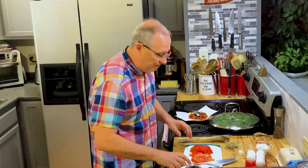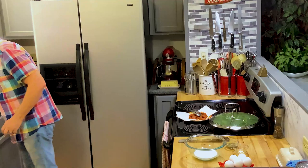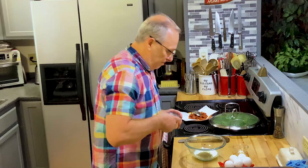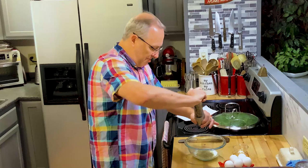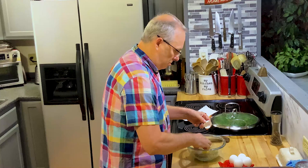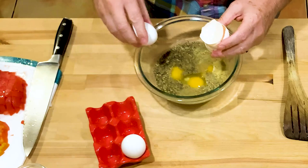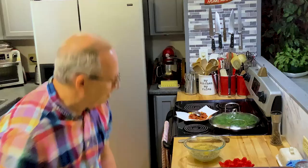I'm going to scoot these tomatoes over and get my eggs ready. I've got a half a cup of milk, and I'm going to add in all my seasonings. I'll put a little salt and pepper in here as well. Oh, egg overboard — it's still early and I have not had all my coffee. I'm just trying to get this done because I've got a lot to do today. I did five eggs.